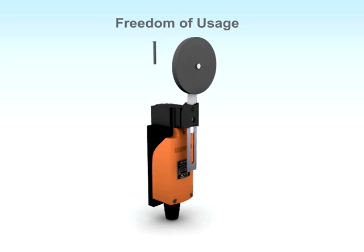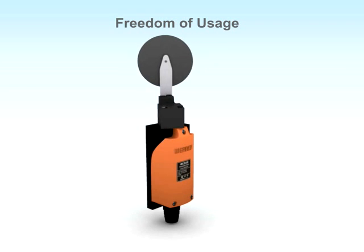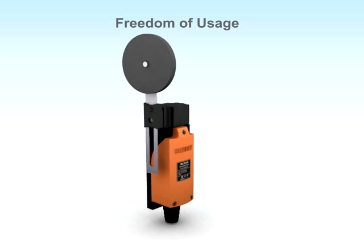By removing a single screw, you can change the direction of the actuator to fit your design. This gives you the freedom to use our limit switch to suit any type of mounting arrangement.